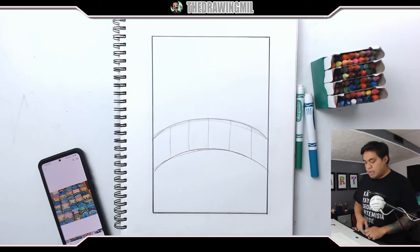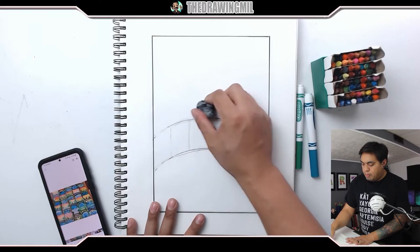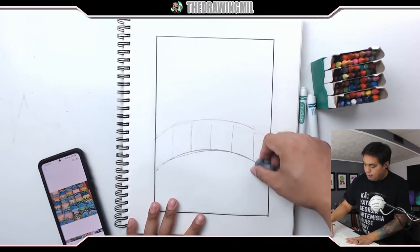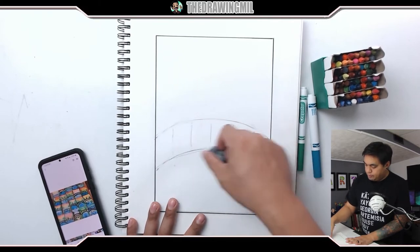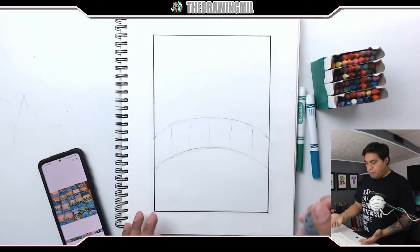I did a total of five, with one directly in the middle. Once I did it in pencil, I'm going to erase it a little bit, just so when I do marker on top of it, the pencil marks don't really show that much. So I'm going to do a very light erase here.